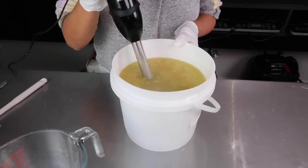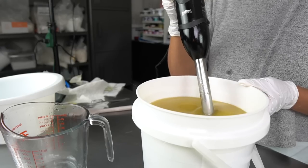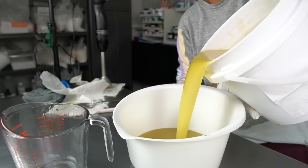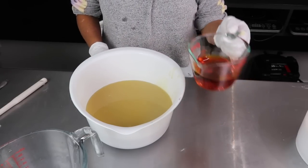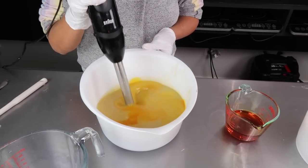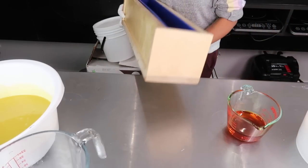Next I pour the lye and water solution into my oils and use my stick blender to get this into a fine trace. Because of the pumpkin I wasn't sure how the soap was going to behave, so I was being extra cautious. I like working with the soap in parts, so even though I had no colors planned I still split the batter in half to make it easier to manage. I poured half my fragrance oil into the first half and stick blended to incorporate it, then poured it into my long soap mold.